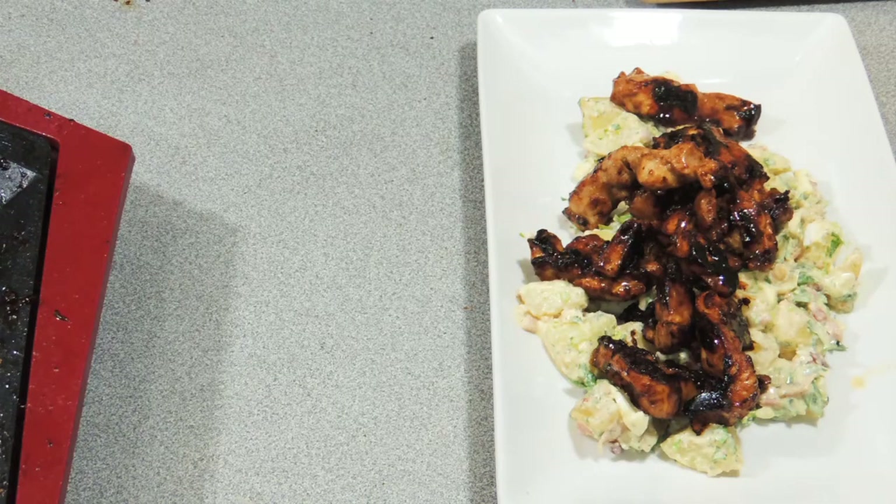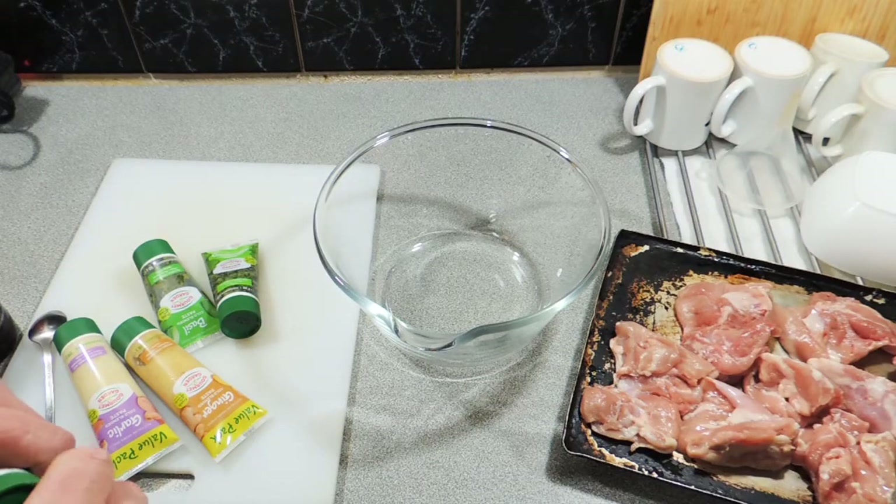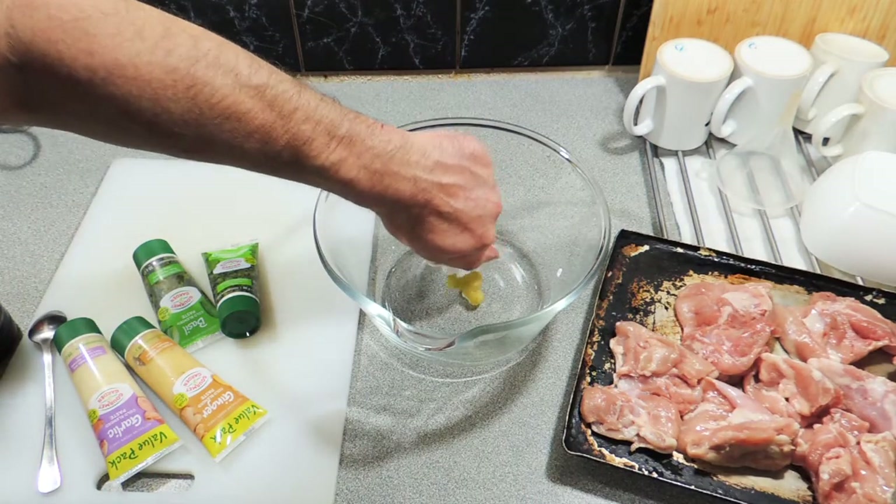Welcome back to KP's Kingdom, cooking with KP. Today it's no-peeking chicken strips — a really cool little dish you can do on the barbecue. I've got myself a nice big bowl.